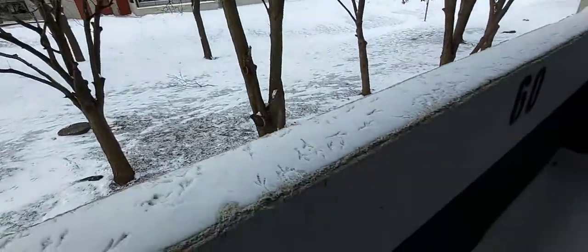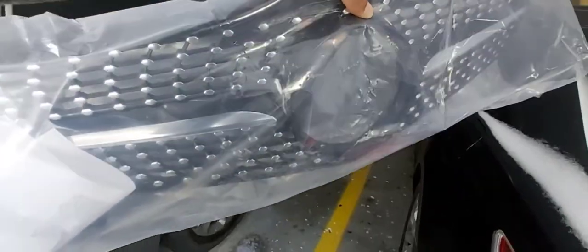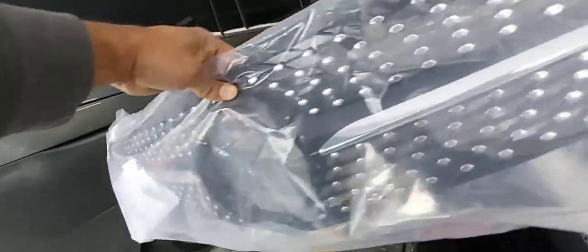What's up guys, another winter day here in Canada. What I'm gonna do today is install this diamond grille on my W204 Mercedes-Benz.